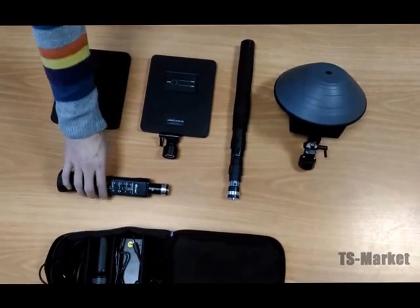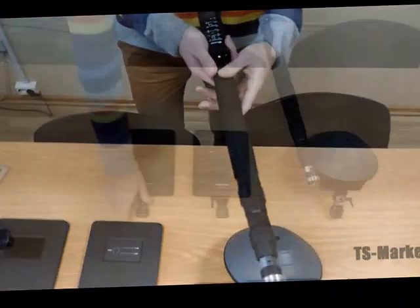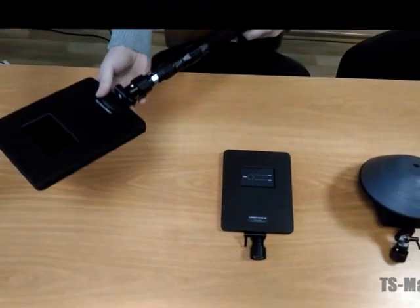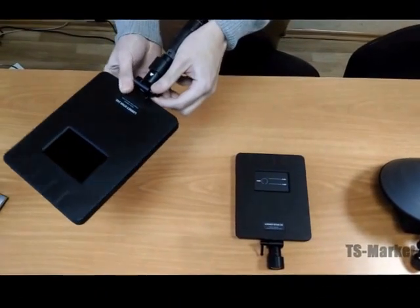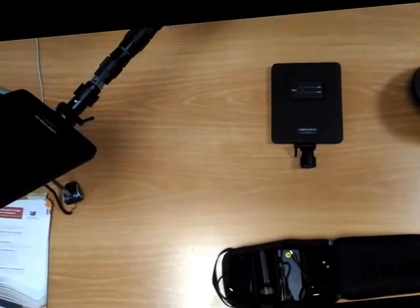Detachable connections of replaceable antenna modules with the control knob and removable telescopic rod allow the operator to easily turn the detector from an inspection device to a search one and back. The knuckle joint of the replaceable antenna module with detachable connection is used to fix the position of the antenna for easy inspection and searching.